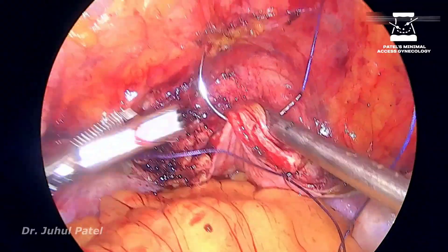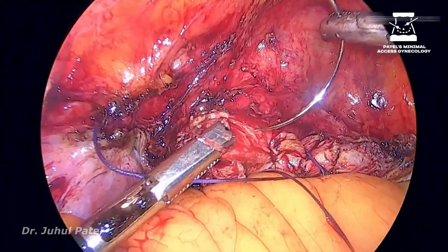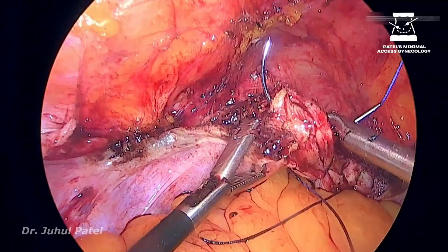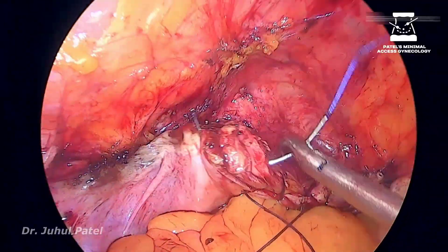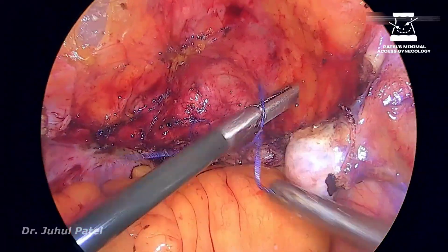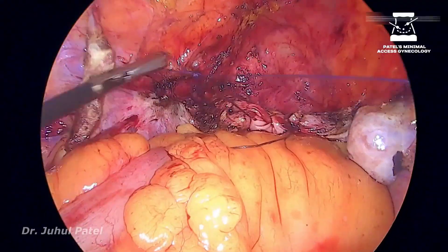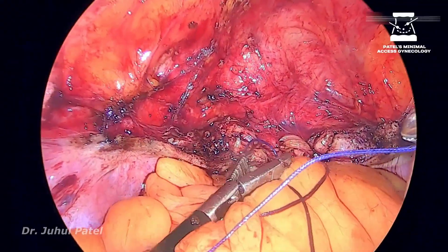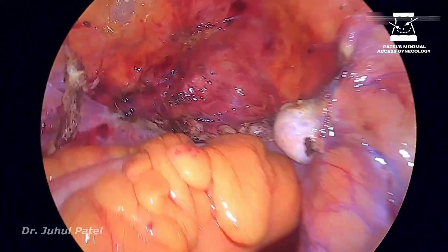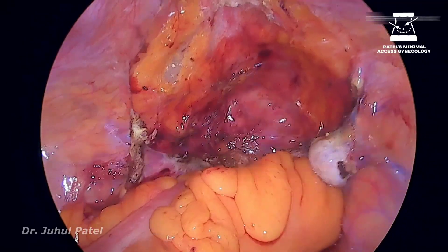This is contralateral suturing. As I always tell my fellows, whenever you are learning, learn the contralateral first because it is always easier than ipsilateral to replicate. While you do contralateral, always practice for ipsilateral as well, because in cases of myomectomy you need to have both types of skills. Finishing up with the vault closure, and I think that was a good case to discuss.